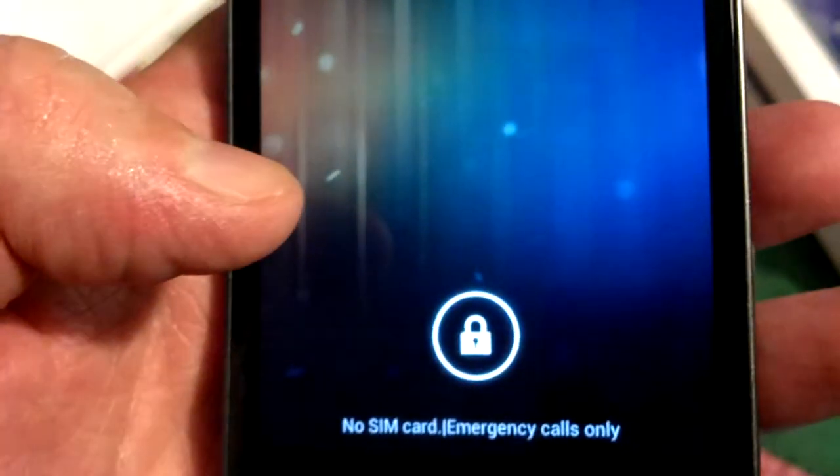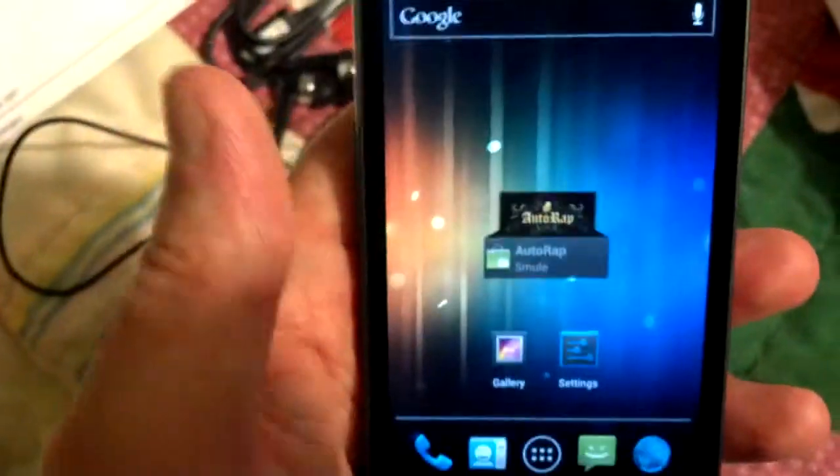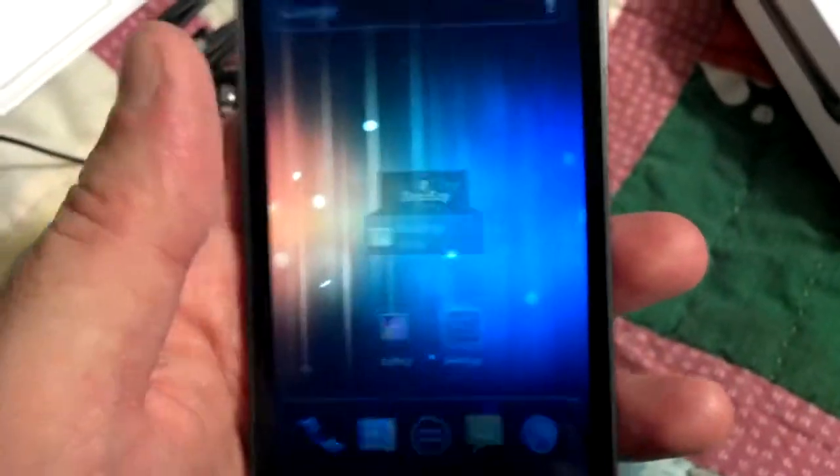I got a moth playing with me here — check that out, folks. No SIM card, emergency calls only. I'm running my new phone over Wi-Fi. You can see I have the camera over here, the phone over here. All right, I'll show you something cool — we're gonna go into Settings.